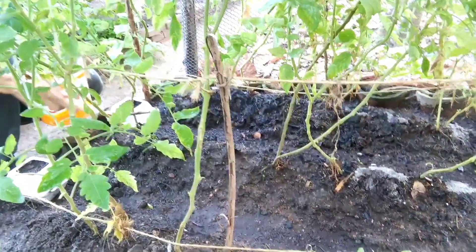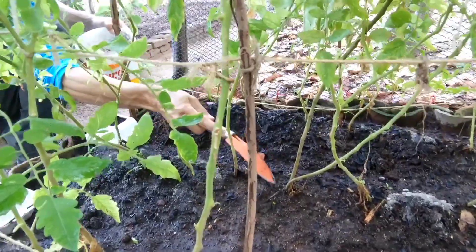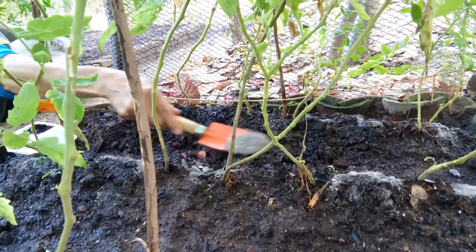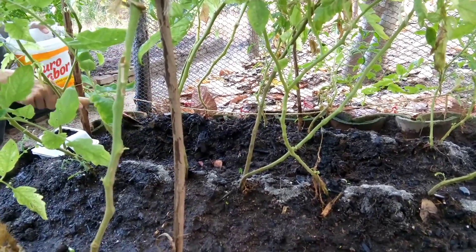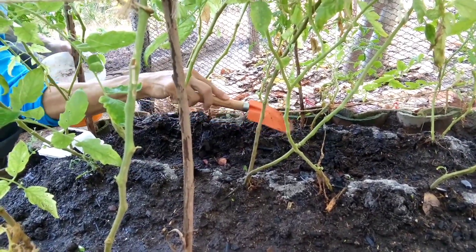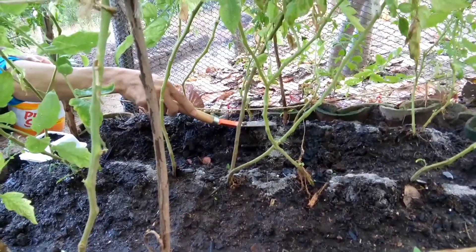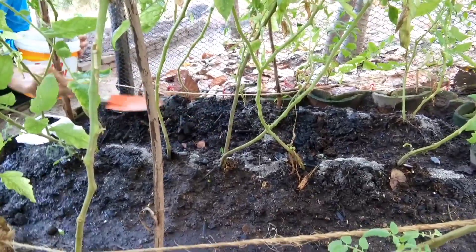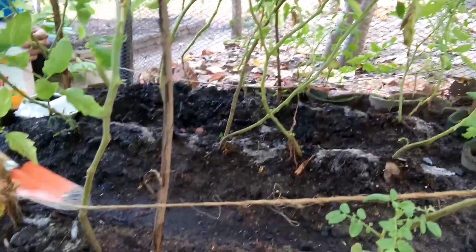Vocês podem ver que estão produzindo bastante. Olha aqui, meu povo. Eu só estou subindo um pouco de terra e está finalizada a adubação desse pé de tomate.